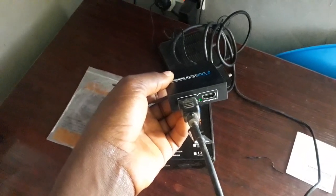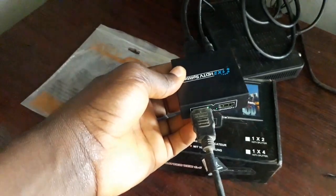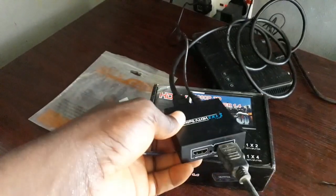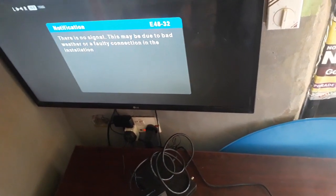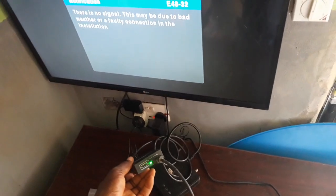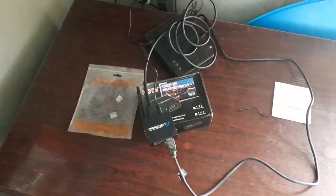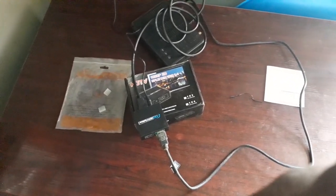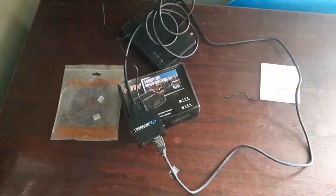If I had two TVs, I would bring the other HDMI cable to the second TV and plug it into the second output port. To demonstrate, I'll unplug from the first and plug into the second — and it's still showing. So if I had two TVs, both would be showing at the same time, as indicated by the green light blinking on the HDMI splitter. That's how you use an HDMI splitter to split the view. Thank you, and please like and subscribe — see you next time.